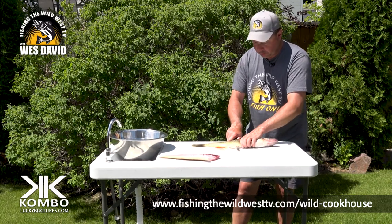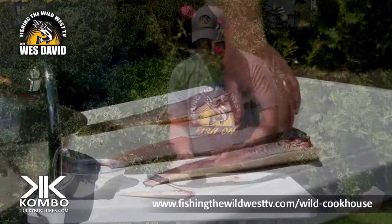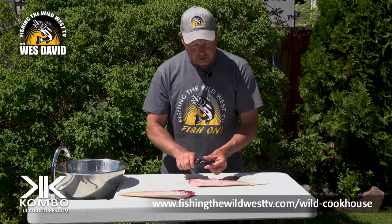You don't want your fish going all over the place. Hold it tight, follow it down. This is bone here — this is the rib bone — and then there's another set of bones inside. We're going to get those out.